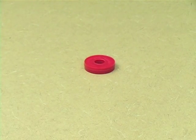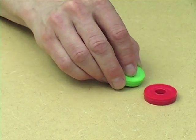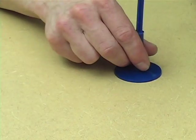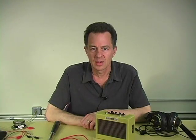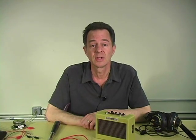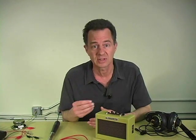Magnetism is the original spooky action at a distance. Electromagnetism is the life force of electronic music. It's the phenomenon that allows us to translate acoustic sound waves into electrical vibrations, and electrical vibrations back into acoustic sound waves.